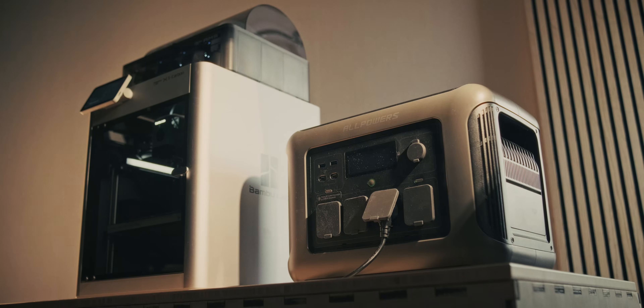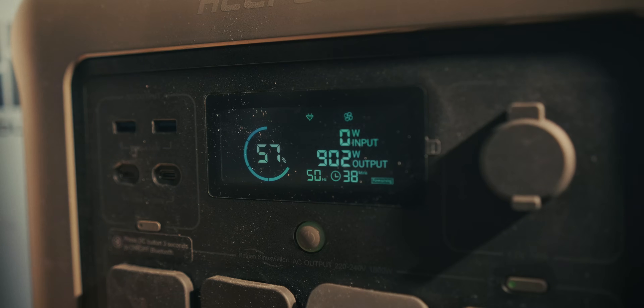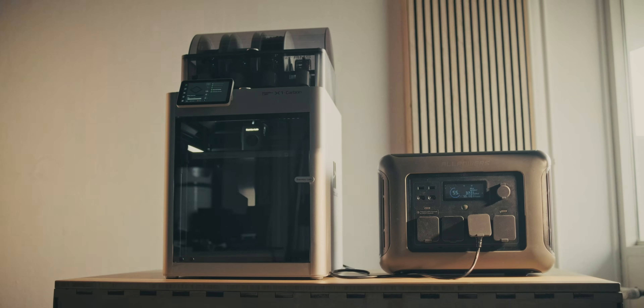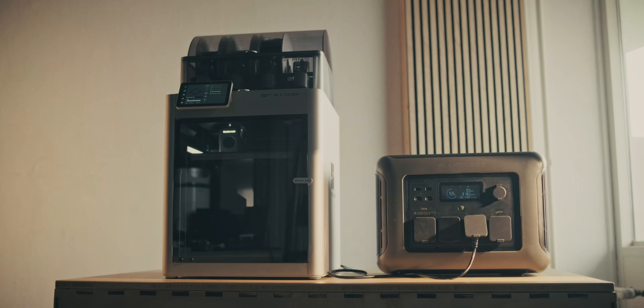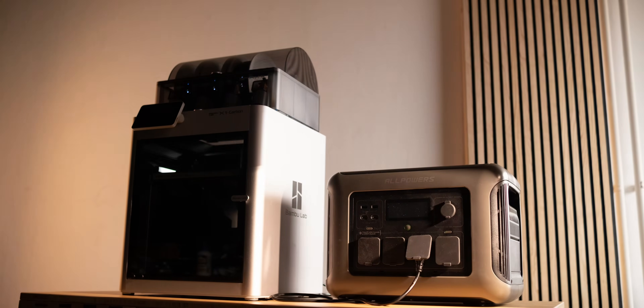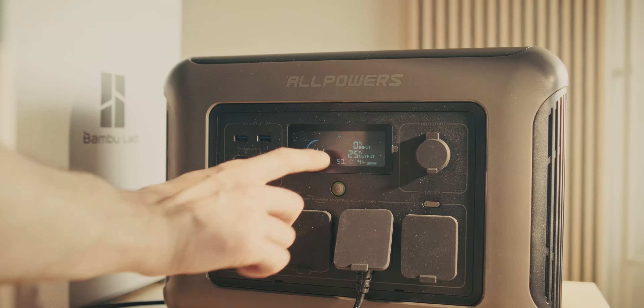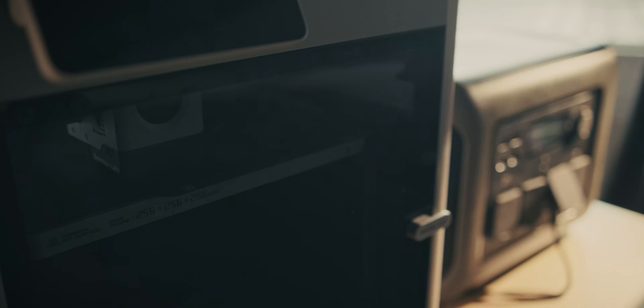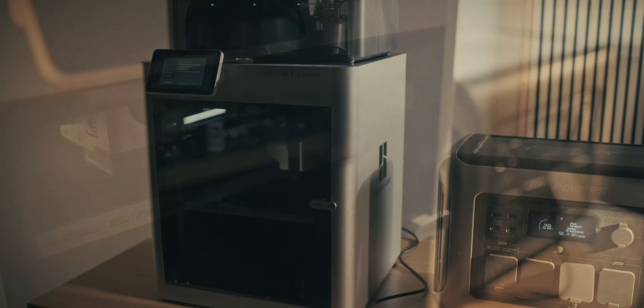While the glue was drying, I sent the first print to the X1C and was really shocked by how much power it was taking at the beginning. It was taking 900 watts when I checked — that's when it was heating up the bed and probably the nozzle as well. After that, when it actually started printing, it calmed down to about 110 watts. After that first print we were left with 41% in the battery, and after printing the smaller inserts for the panel we were left with 25%.